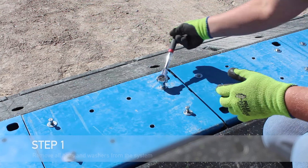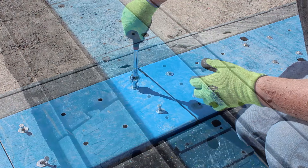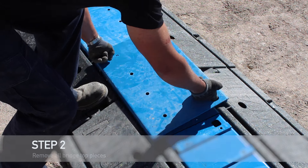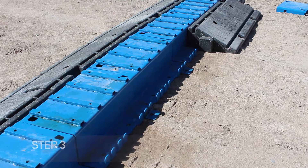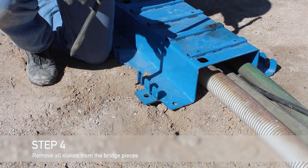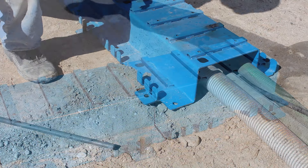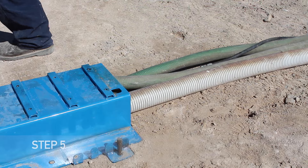Remove and gather all bolts and washers from the system and store for the next deployment. Remove the bridge top pieces by pulling them upward. Remove all of the muscle wall and stack in a neat pile. Remove all of the stakes from the bridge pieces and gather to store for the next deployment. Remove all of the bridge pieces and transport to storage or wherever they are needed next.